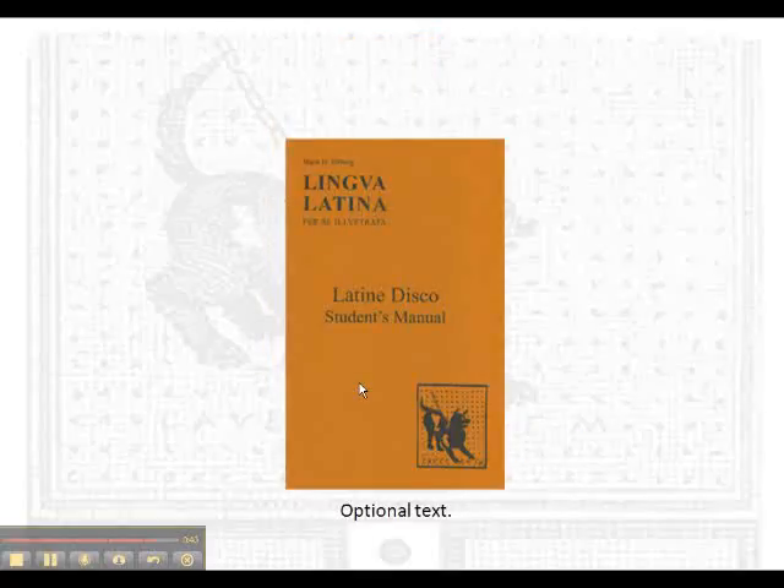The last optional text is Latina Disco, where grammar and syntax is explained in simple terms for each chapter. Without a teacher, this is absolutely necessary. I'll be covering most of this through my lectures.